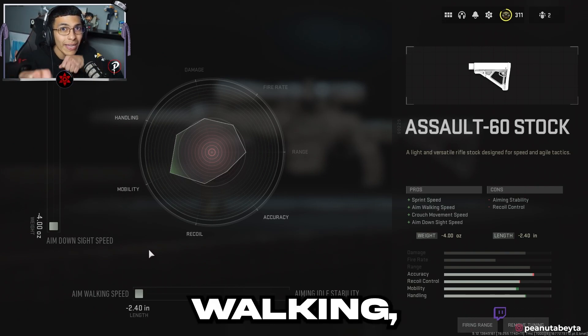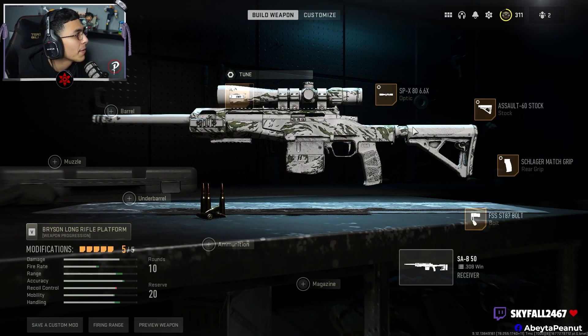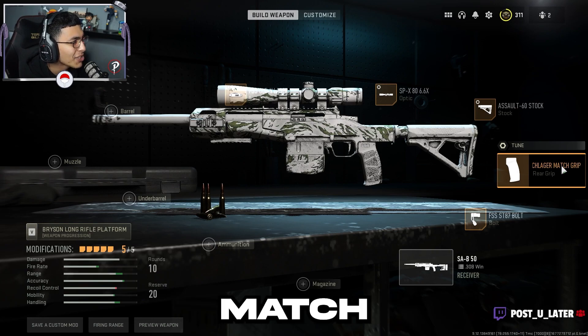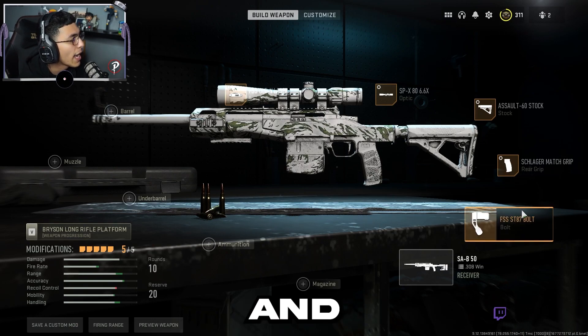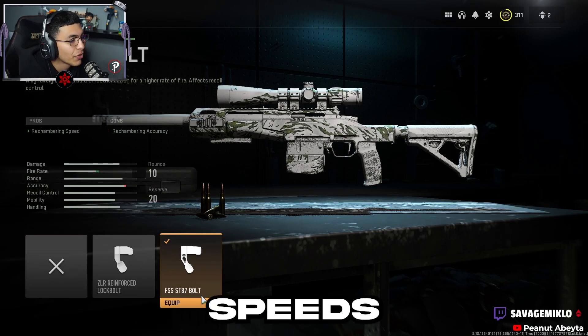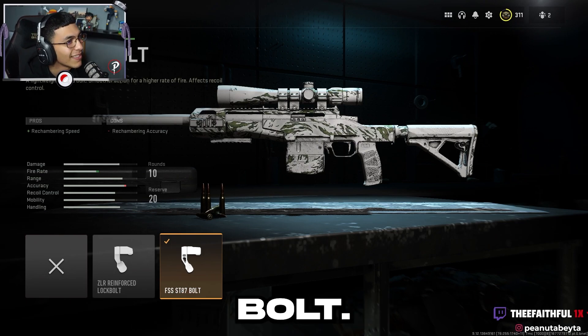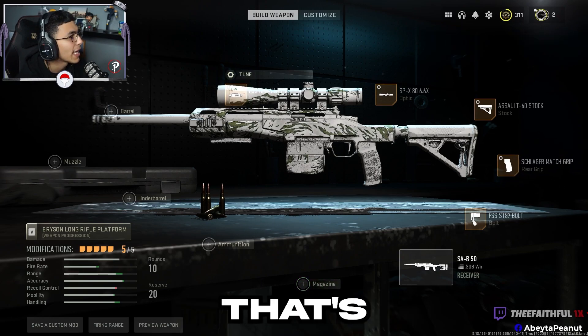For the grip, you're gonna want the Schlager match grip. For tuning: sprint-to-fire and ADS. Then for faster chambering speed you're going to want the FSS ST87 bolt.